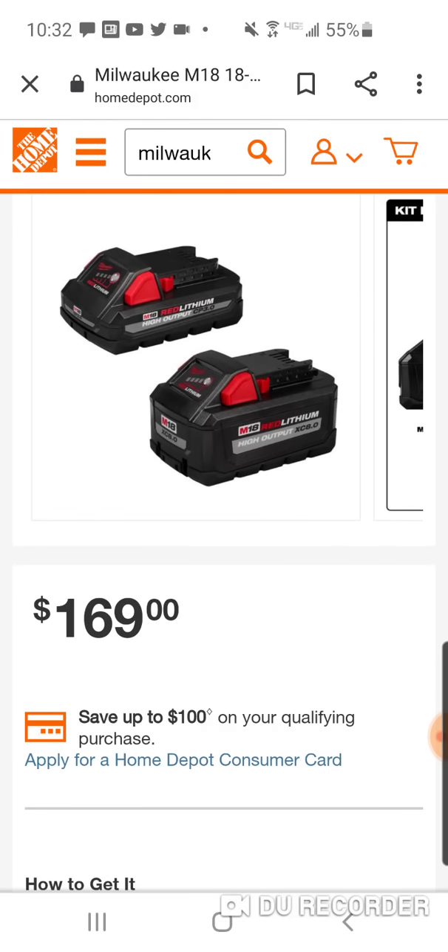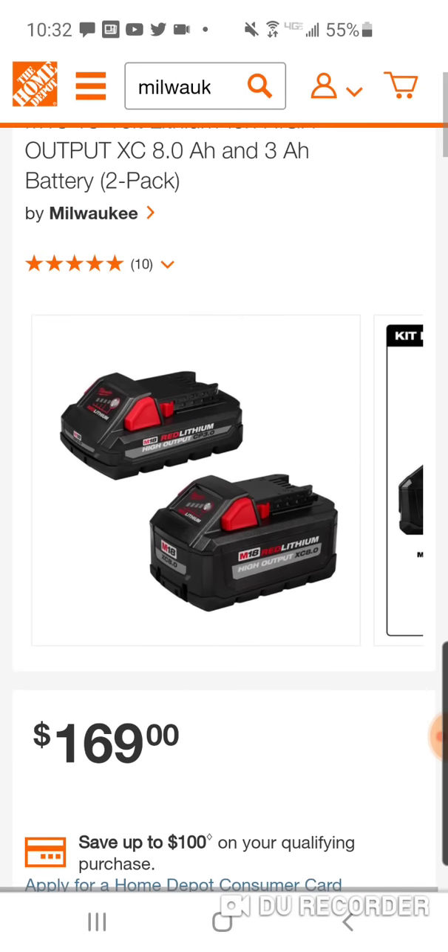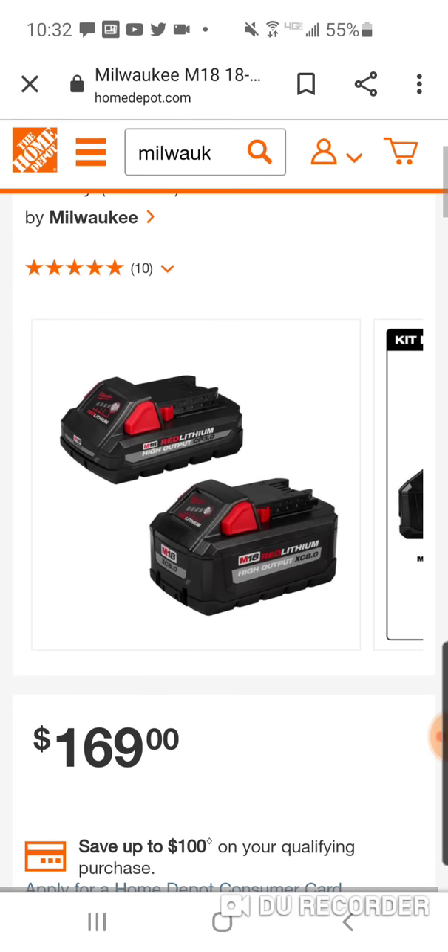Okay, this is the 8 and the 3. At $169, guys, you're pretty much getting the 3 amp hour battery for free. All right, we saw the 6 and the 3 for $129 — definitely worth the extra $40.